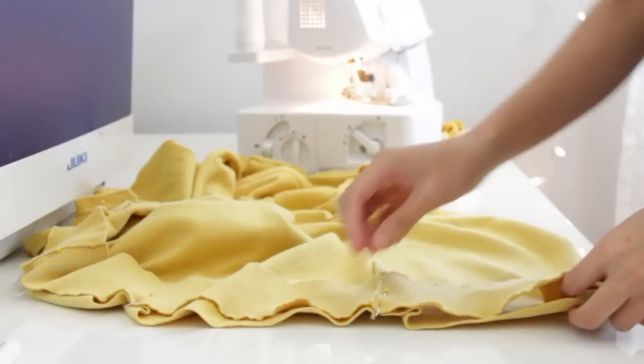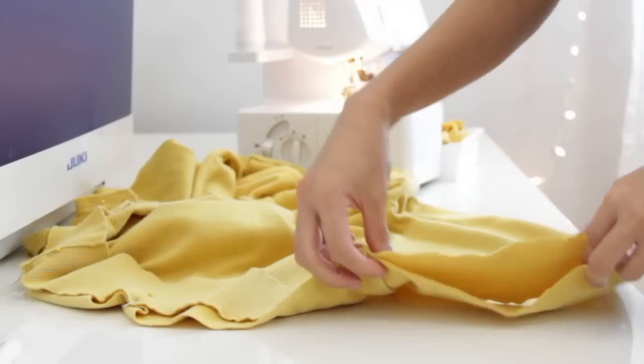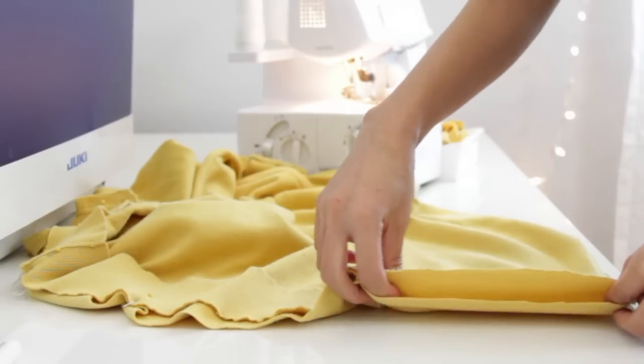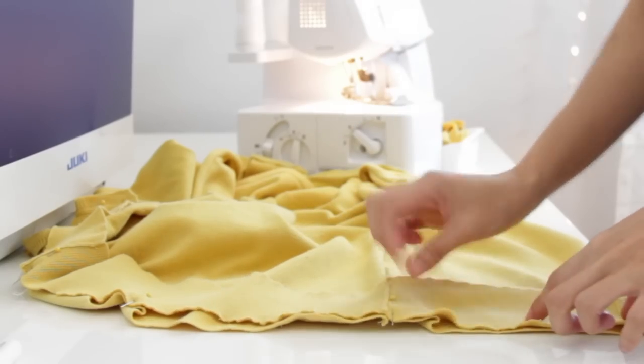And now I am reattaching the ribbing on the waistband. I am going to stretch the ribbing while I sew, and be sure that the right sides are facing.